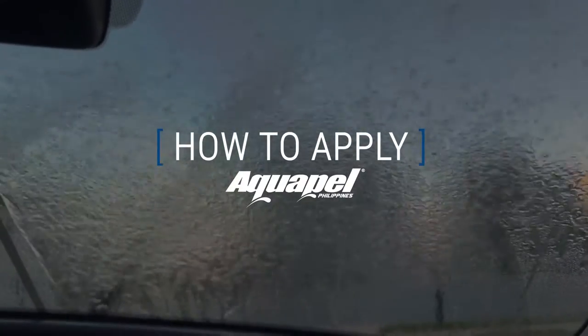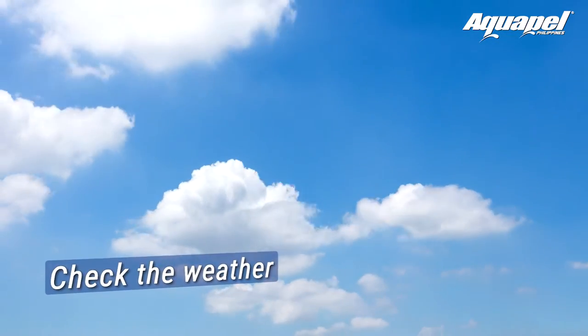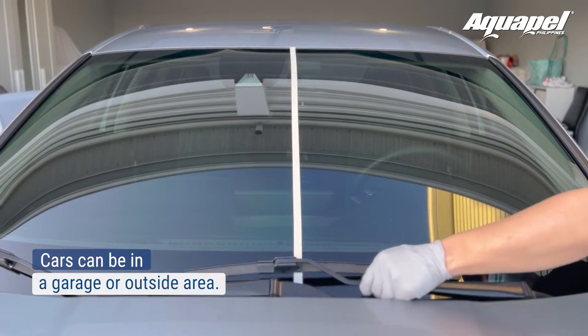How to apply. Check the weather to make sure it's not raining. Cars can be in a garage or outside open area.